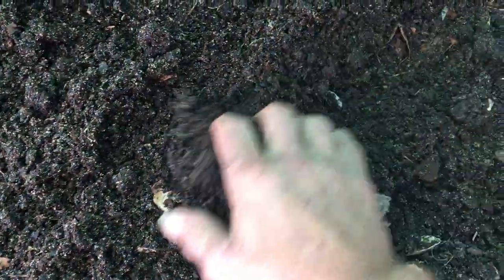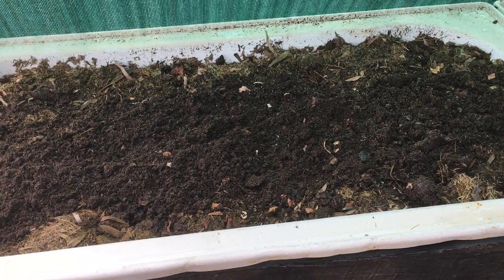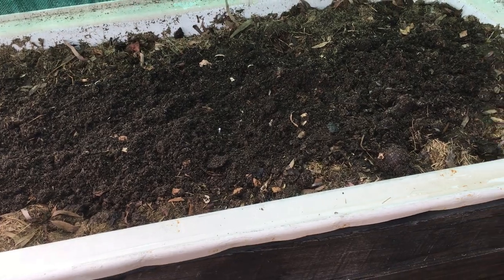On top here you can see worm castings that came from the worm farm I just showed you. I put these castings on — full of worms — about 10 or 15 minutes ago, and already the worms have gone down into the bath to chew on the organic matter that lies underneath.